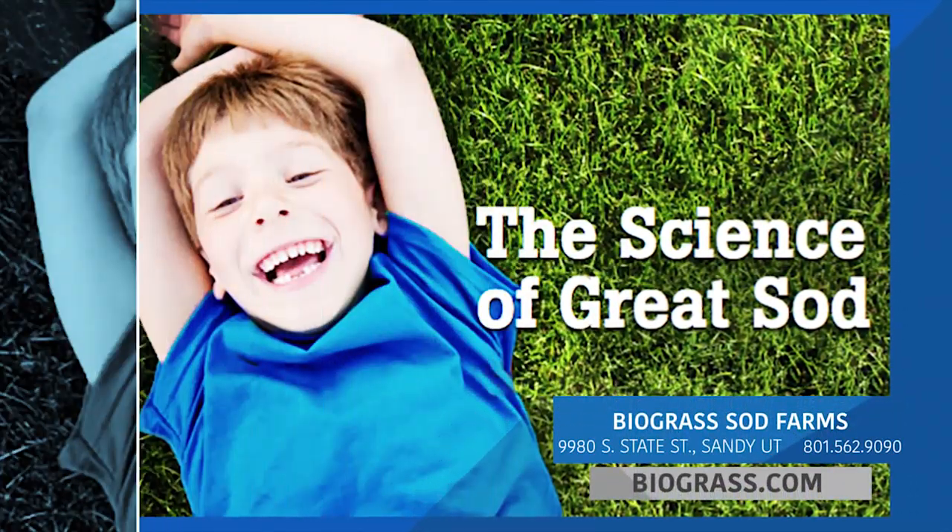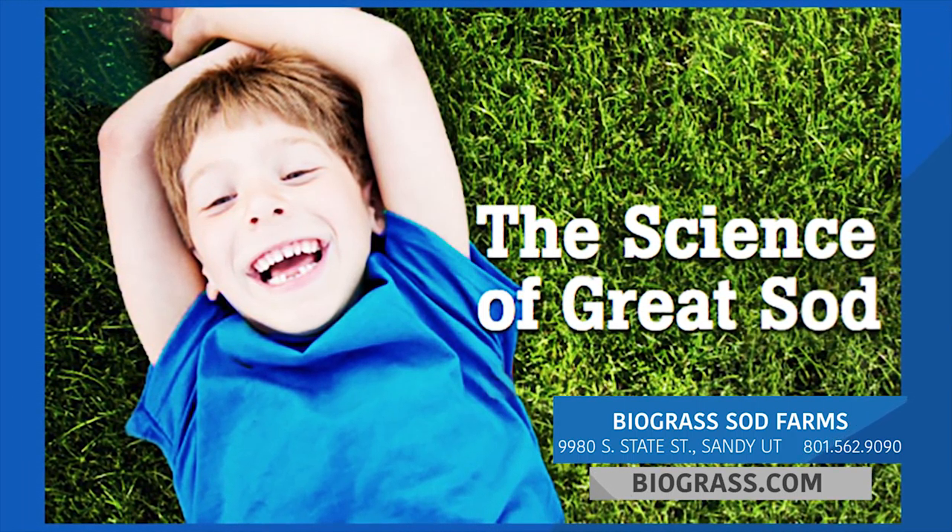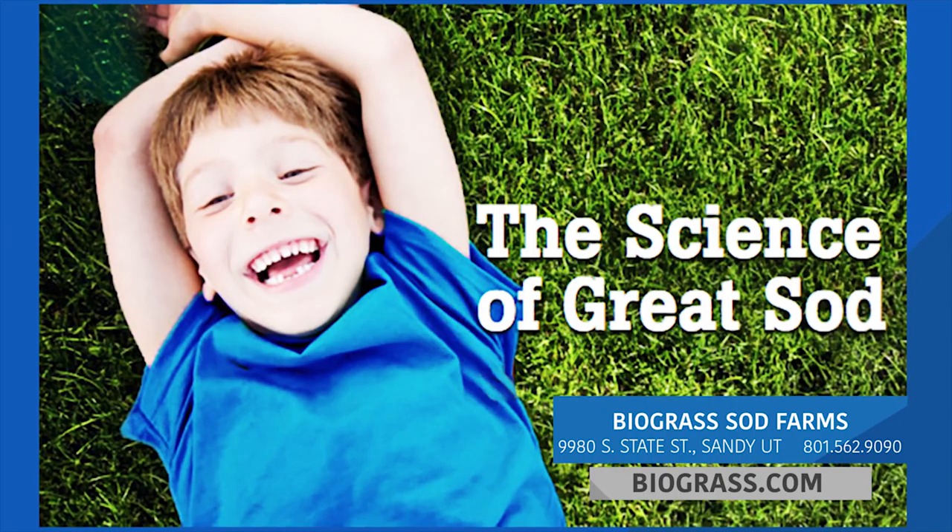Biograss Sod Farms, the science of great sod. Visit their store in Sandy, Utah, or find them online at biograss.com. Like, we'll see you next time. Bye.